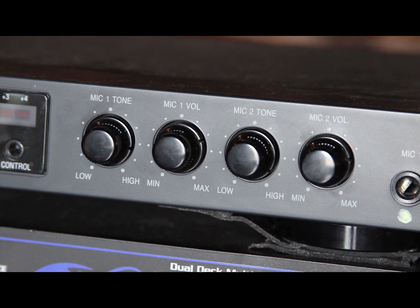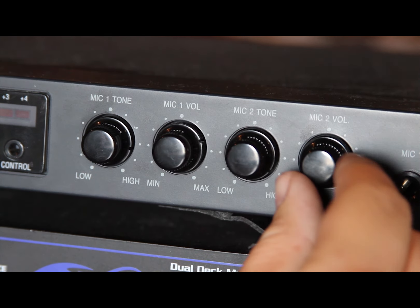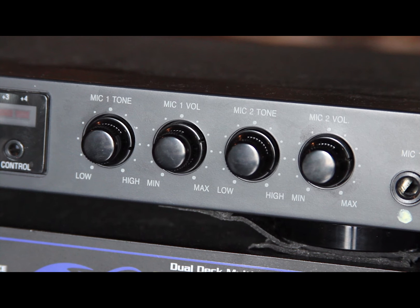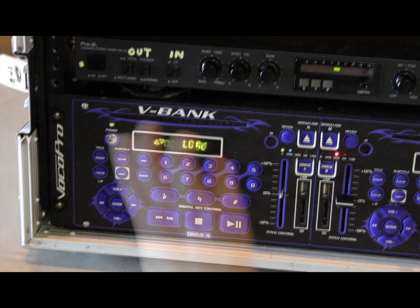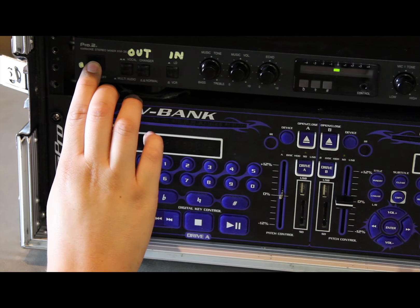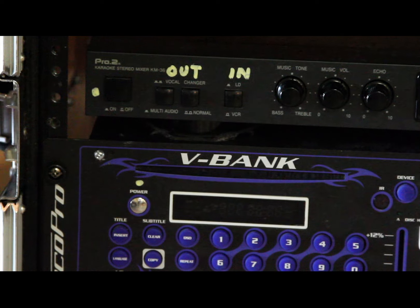3. If the microphone sounds scratchy or distorted, the volume may be up too high. Turn the microphone volume down by using the volume knobs on the top of the karaoke machine. 4. If the karaoke machine is not loading properly or is frozen, try turning the system off, waiting a few seconds, then turning it back on again.